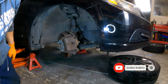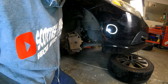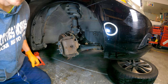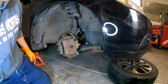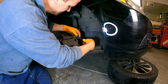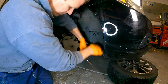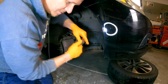Grab your 10 millimeter wrench and loosen the bolt from the caliper to the bracket. It shouldn't be too tight — this is a low torque spec bolt, about 25 pounds. If it's hard to get out, you might be looking at a stripped bolt and may need a hardware kit. Once you have the bolts loose, I like to loosen the bottom bolt and pivot the caliper up, so it's easier to compress the piston back into the caliper. I recommend just taking the bottom bolt off and pivoting it up.